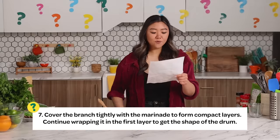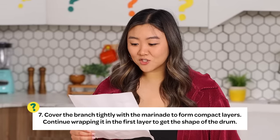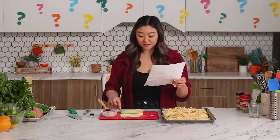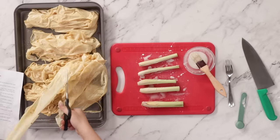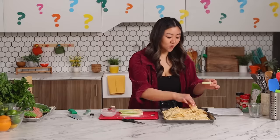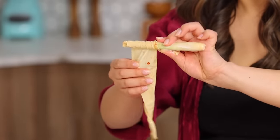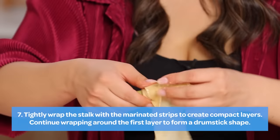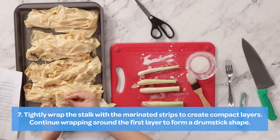Step number seven: cover the branch tightly with the marinade to form compact layers. Continue wrapping it in the first layer to get the shape of a drum! Cover the branch tightly — branch — tightly with the marinade. Marinate? Then I do have to cut this into strips. I think I'm going to cut these into strips and wrap them around like a drum, and then take one strip and cover it tightly with the marinade to form compact layers. There really is no going back after this, so I'm going to keep wrapping. Right now I feel okay — I just hope this is somewhere on the right track.